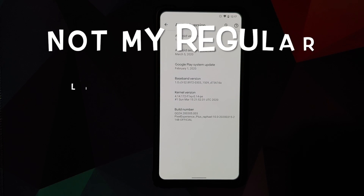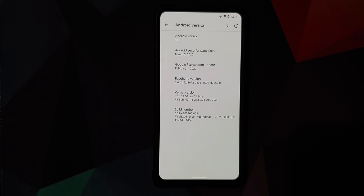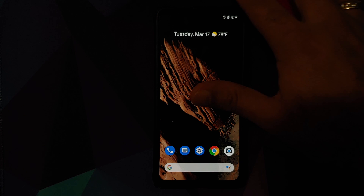Right off the bat, you will notice that the current build has a security patch of March 5th, 2020, and the kernel baked in is the Fixie kernel. This kernel does not support display overclocking, so that is one of the limitations of this build. You can overcome this by flashing a kernel that does support display overclocking.